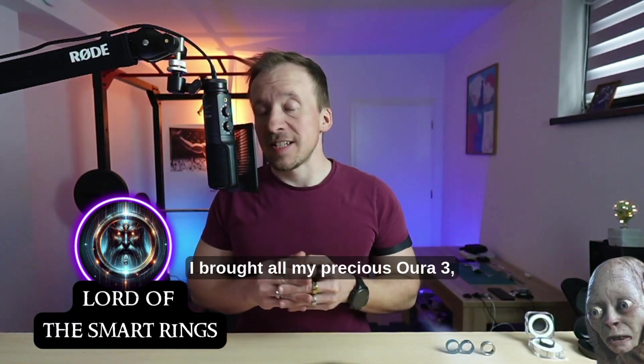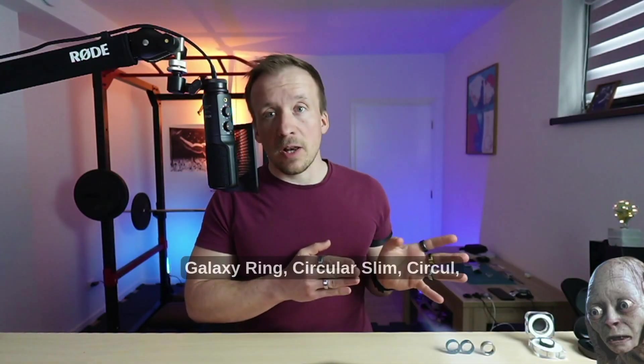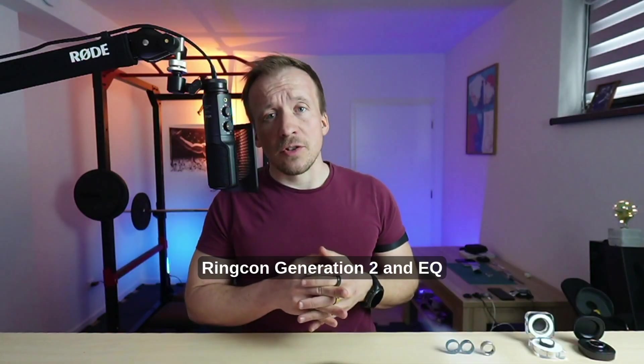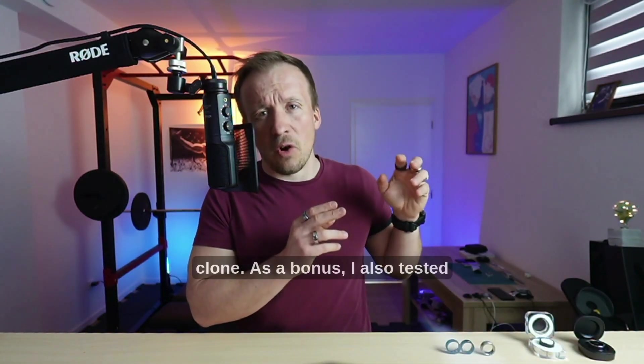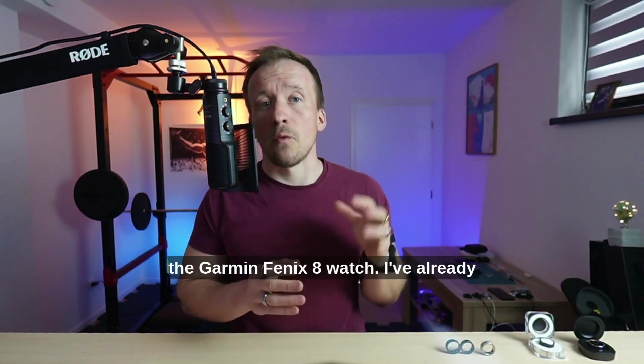I brought all my precious Oura 3, Oura Generation 4, Ultrahuman Air, Samsung Galaxy Ring, Circular Slim, Circle, Ringcon Generation 2, and EQR 3 as a clone. As a bonus, I also tested the Garmin Fenix 8 watch.